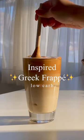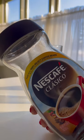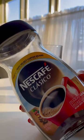Here is how I make my inspired Greek frappé when I'm in the mood for a rich, creamy experience. I don't have Greek coffee beans, so I'm going to use what I do have, which is just instant coffee.